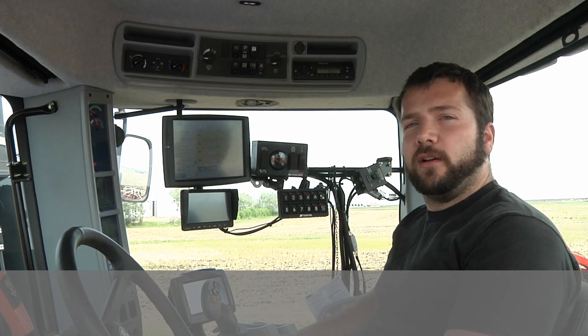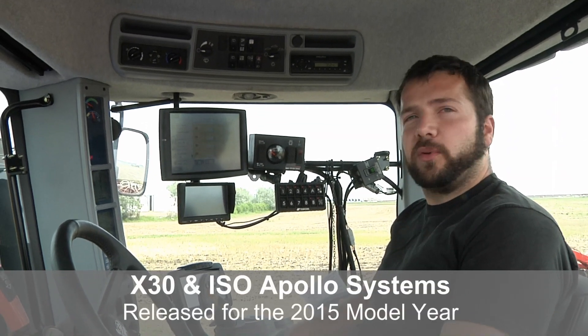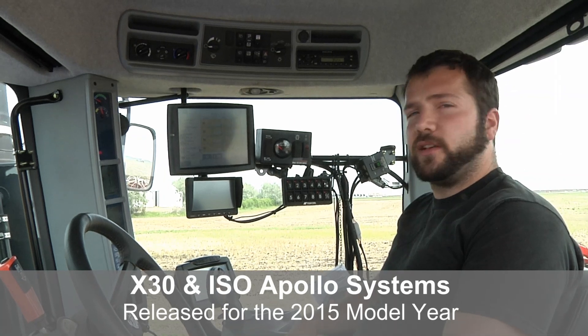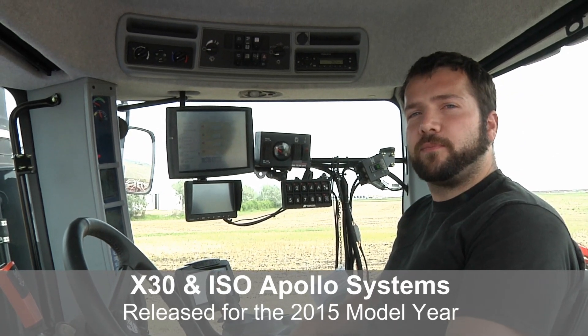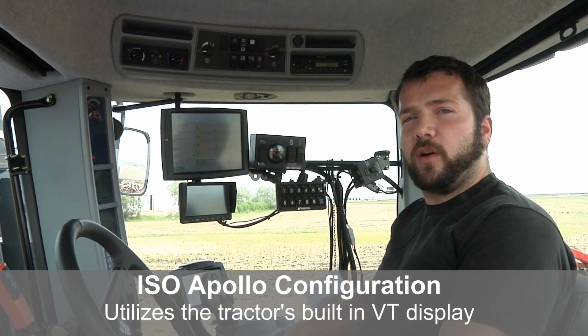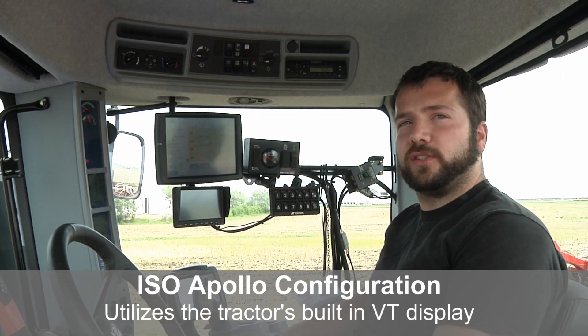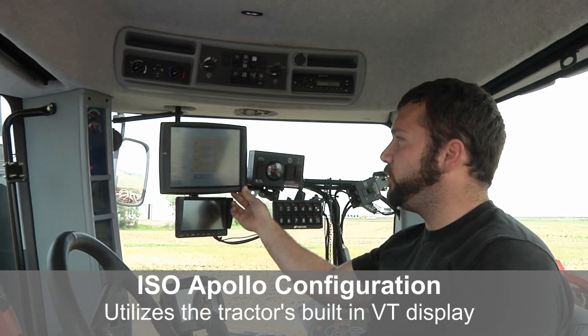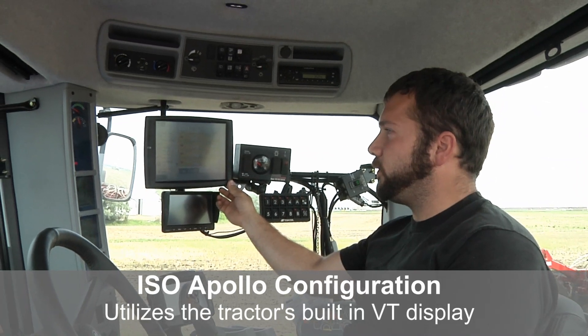I'm Matt Prabilski, a design engineer with Borgo working on the X30 monitor. I've been working on it for the last couple of years, and this year we're releasing the new ISO-compatible hardware. This gives us the option to run our CDER through a virtual terminal display — a VT display — like seen in this New Holland tractor, where we have an Intelliview 4 monitor running our CDER controller software.